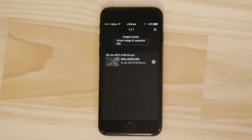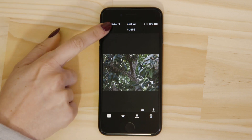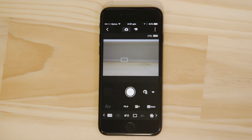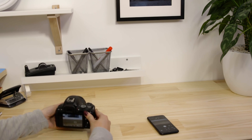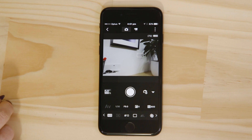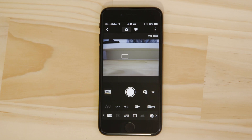You can also use Canon Camera Connect to remotely capture images using the remote live view function. Go back to the main menu of the app by pressing the arrow at the top left of the screen. Hit the remote live view shooting button. This switches the camera to live view and displays a real-time image of what the camera is seeing. Point the camera at a subject. Using the app you can focus on an object in the frame and take a picture by tapping the on-screen shutter release button. The captured picture saves onto the memory card in the camera just like any other picture.